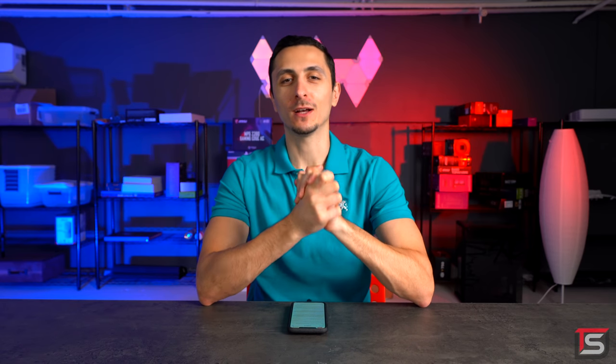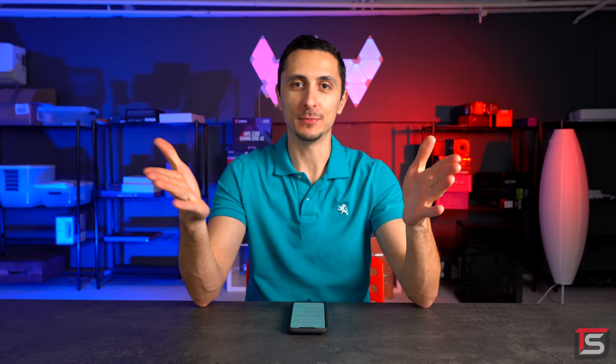What's happening guys, Evan from TechSaurus. Welcome to Setup Wars episode 154 where you submit your desk setup to get featured on the channel. If you guys want to submit your setup to get featured, make sure to watch the video linked down below. But with that said, welcome to Setup Wars episode 154.